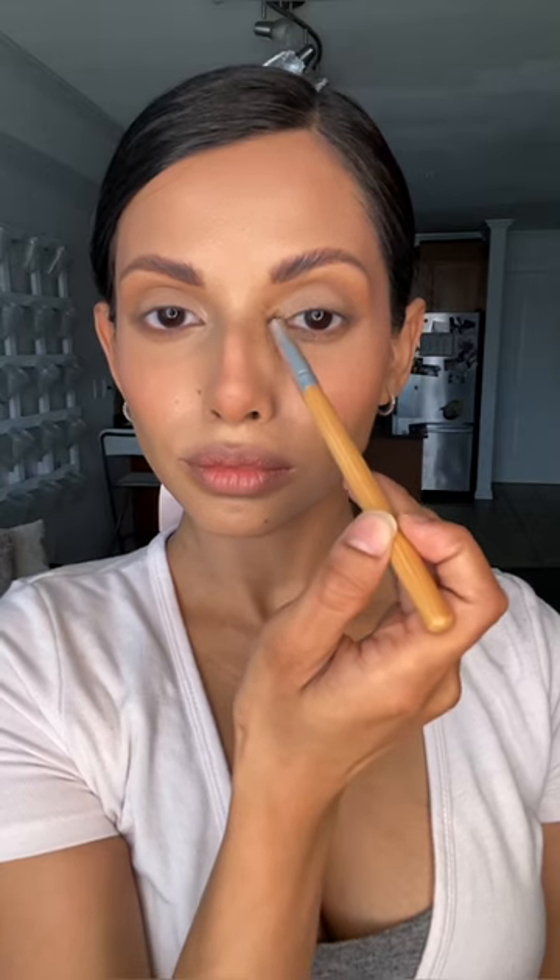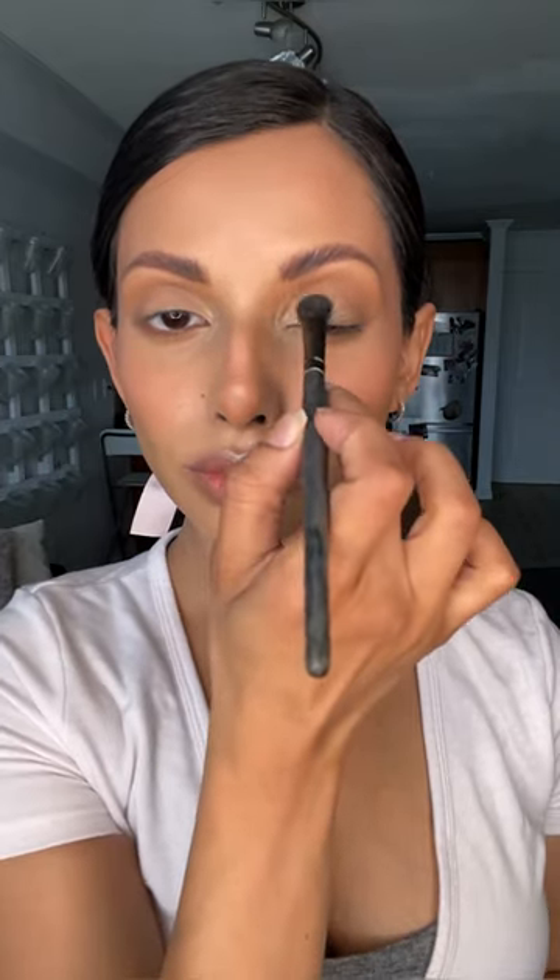I'm taking my Red Blonde Skin Lights Highlighter in the shade Daybreak Glimmer into the inner corners of the eyes, underneath the brow bone, on top of the cupid's bow, and on my mobile lid — so it's going to be a pretty highlighted and frosty look.